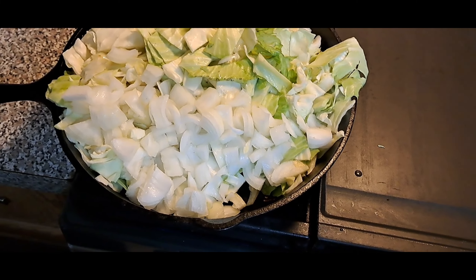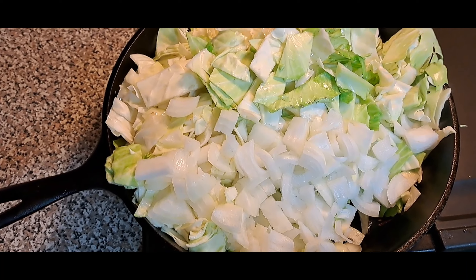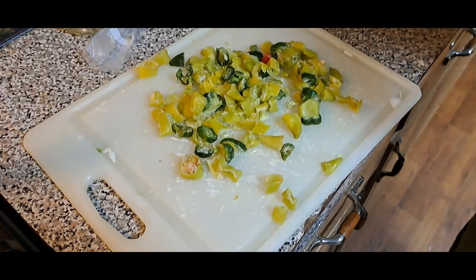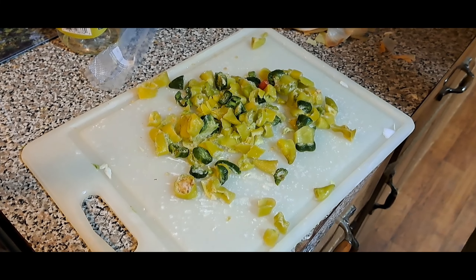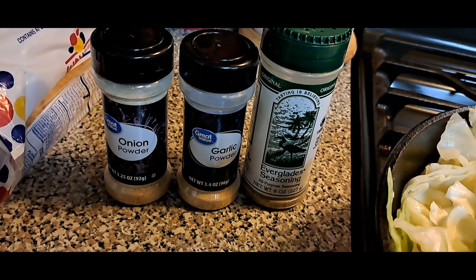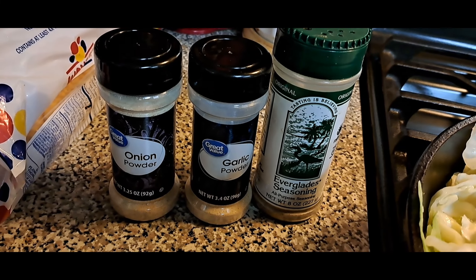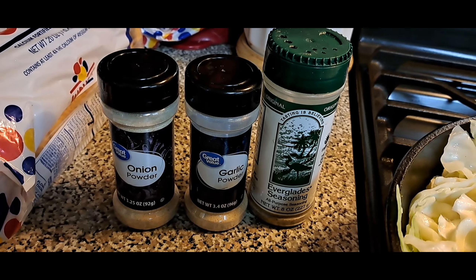I've got my cabbage and my onions already diced up and in the frying pan with just some olive oil. I've got some banana peppers and jalapeños that hubby's chopping up. For my seasonings I'm gonna use onion powder, garlic powder, and Everglades salt and pepper — use till you're liking.